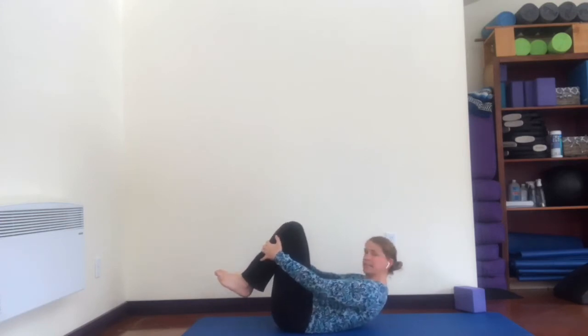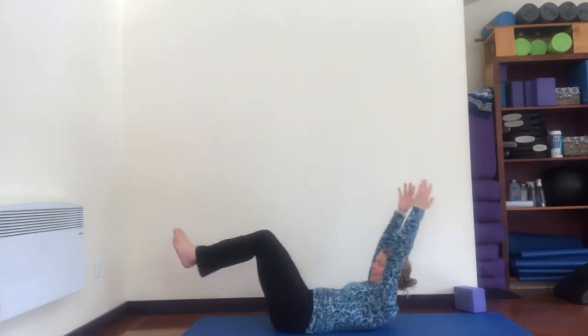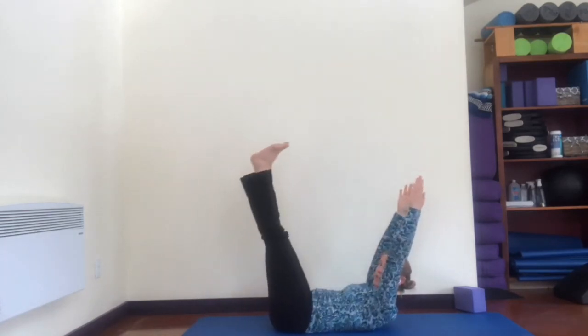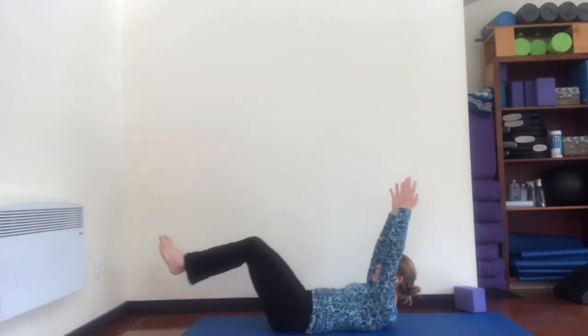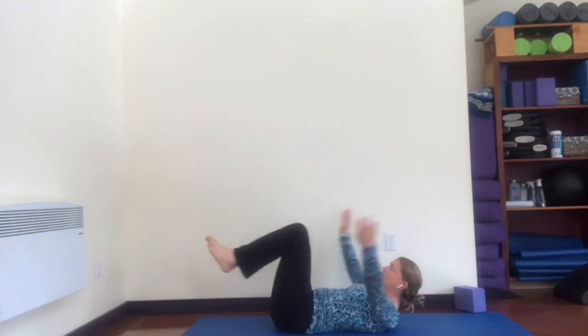Double leg stretch: hold on to your shins, curl your head and chest up, get way up there, push your shins into your hands a little bit, re-sink your abdominal muscles. Now stretch your arms and legs out long and exhale, hug in. Inhale reach out — you could take your legs higher — and exhale hug in. I tend to keep the arms higher at first and start to reach the legs out to challenge myself, and only when I really feel my abdominal muscles working do I take my arms further back, really keeping those abdominals hugged in.